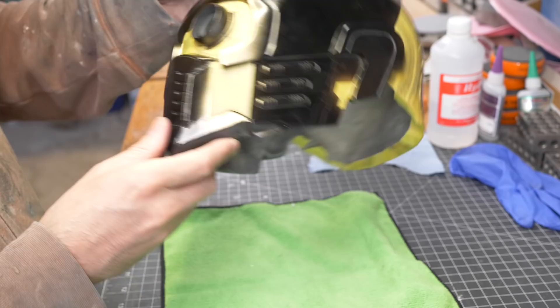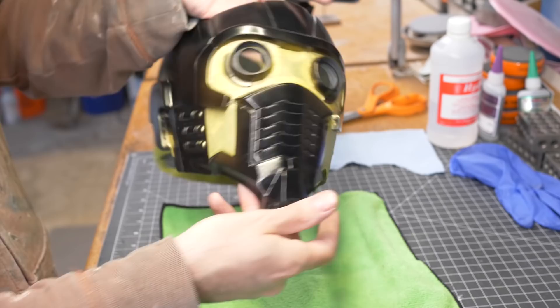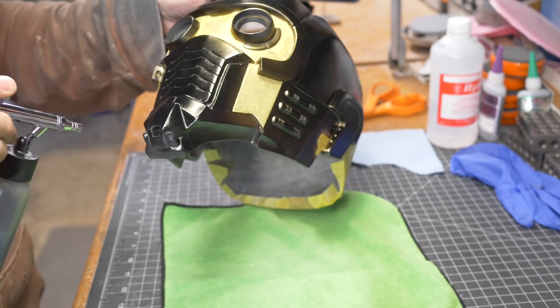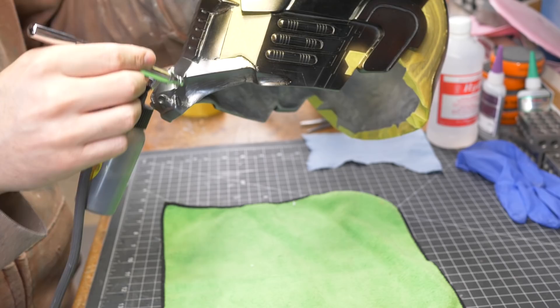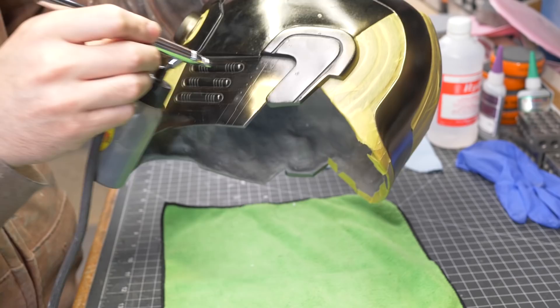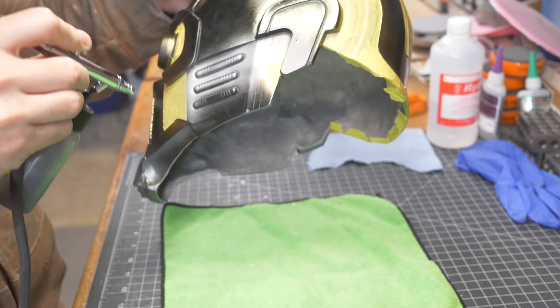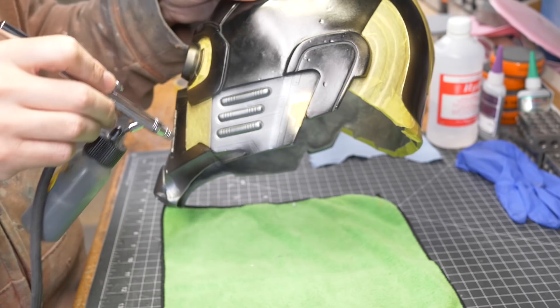I'm going to do this mouth part and these cheek parts — I think that's all the lighter steel color on this helmet. This part, maybe a respirator, connects with the cheek area and that's where I think that color ends. I'm going around the tubes on the cheek here as well. This is all going to get masked and painted later, so I'm just going hog wild on this color. I believe the tubes are a gun metal, so I'll do that once this is dry.